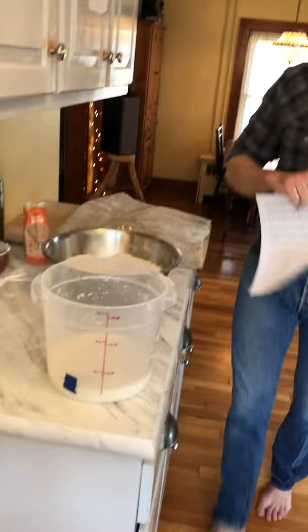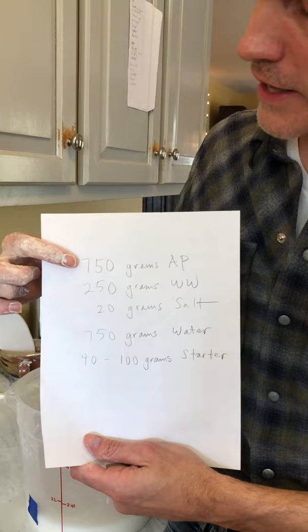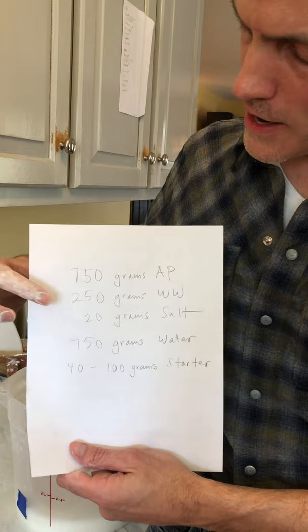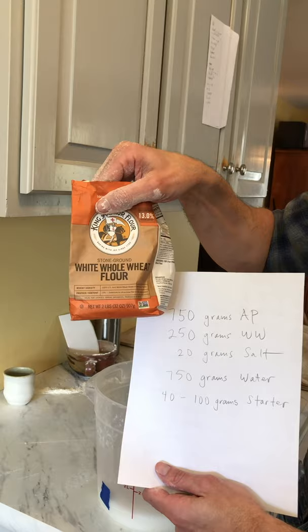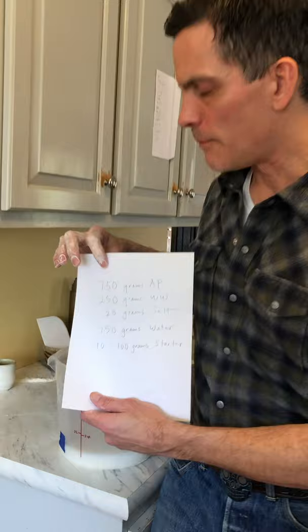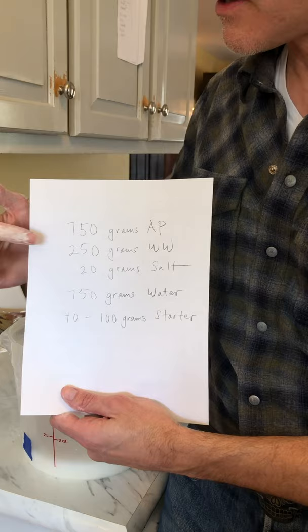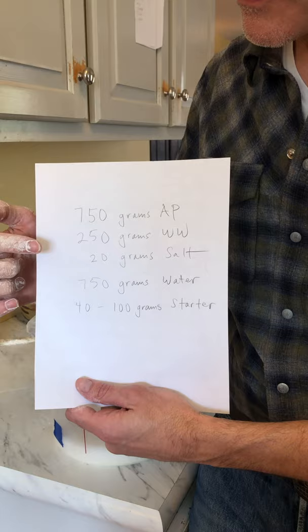This recipe is on the website in the "Don't Be a Bread Hostage" article, but here it is: 750 grams of all-purpose flour — King Arthur red and white bag — 250 grams of whole wheat (I used about 200 grams of white whole wheat from Farmer Direct, a farming cooperative in Kansas, plus 50 grams of rye). The moral is about three-quarters all-purpose, one-quarter whole grain. Then 20 grams of salt, 750 grams of water, and 400 to 100 grams of starter.